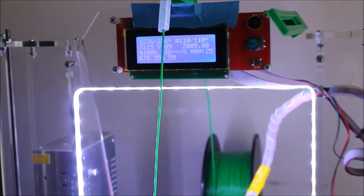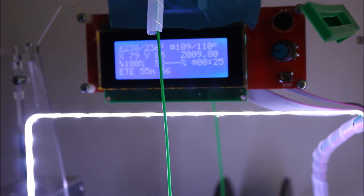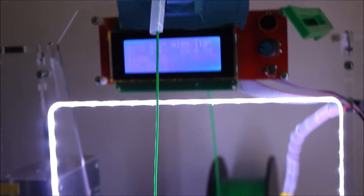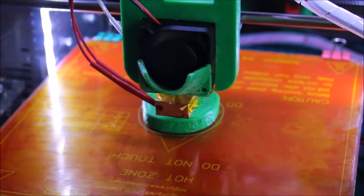Printing with ABS — I haven't had any adhesion issues with it. The bed heats up pretty well, it sticks well with the Kapton tape and the glue stick.